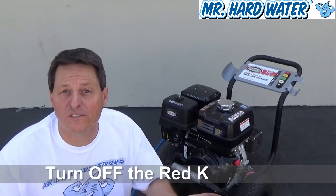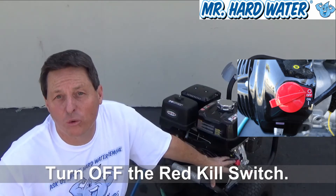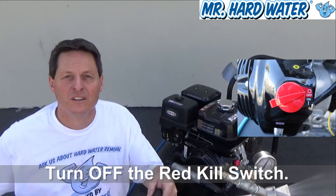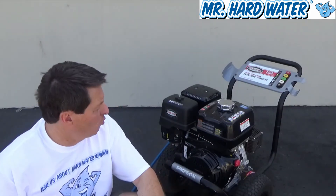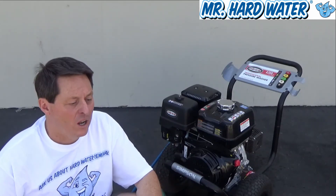To turn off the Simpson 4200, all you do is turn the kill switch to the off position and the motor stops. So basically, that's how you run or start up the Simpson 4200.